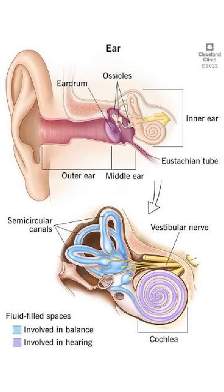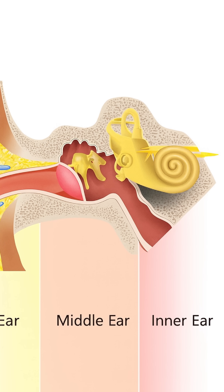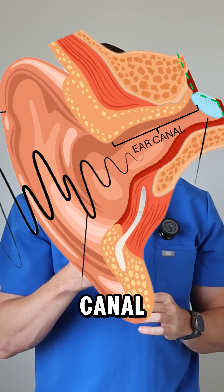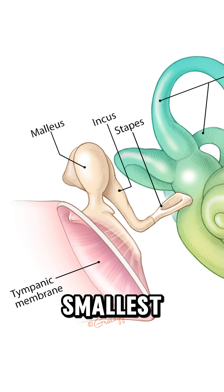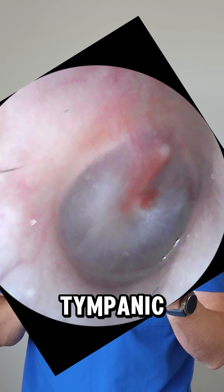When we talk about the ear, we refer to it in three distinct structures: the external ear, the middle ear, and the inner ear. The external ear is the part you can see and the ear canal — this funnels sound towards our eardrum. The middle ear is an air-filled chamber with three of the body's smallest bones, or ossicles, connected to the eardrum or tympanic membrane.